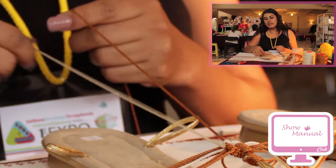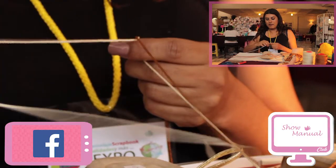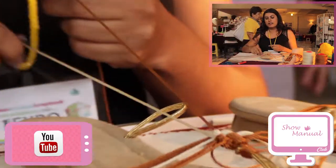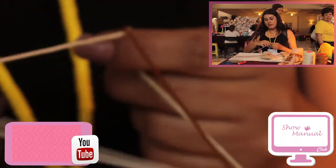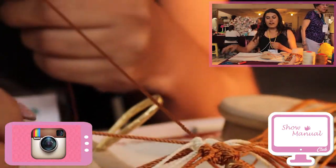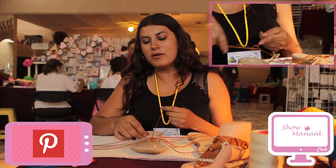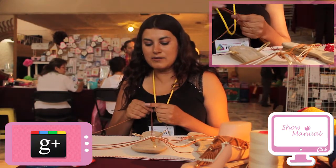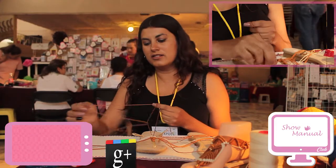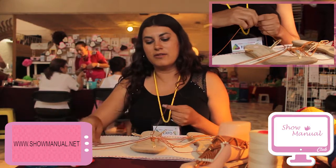I take the next cord and do the same: por arriba, por abajo — over, under — pull and bring it to the end. Over, under, pull and bring to the end. I press to give it shape, then take the next cord and repeat: over, under, pull; over, under, pull. And the next: I wrap it, pass over, pull from below, bring to the end; again over, under, pull and bring to the end.